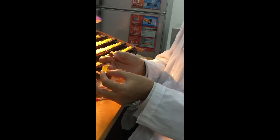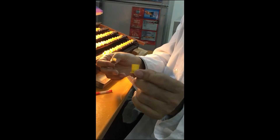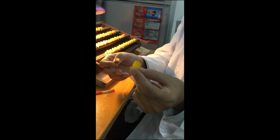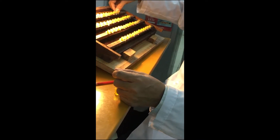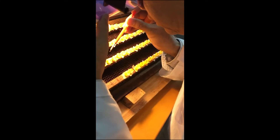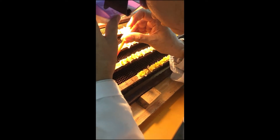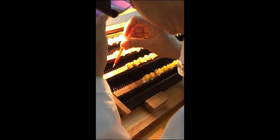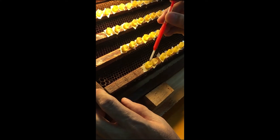For grafting, we prepare the queen cups. Queen cups may be made from plastic or from beeswax, and then put here to prepare. We use this one now. We select the larvae — very, very small — and put them one by one in here.